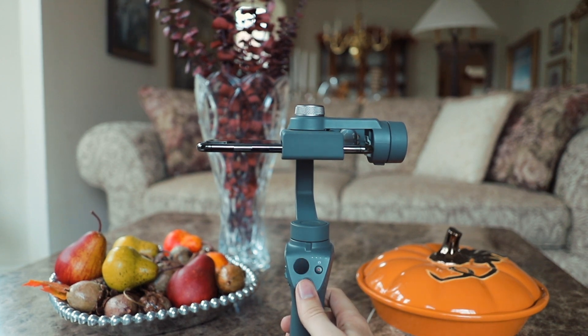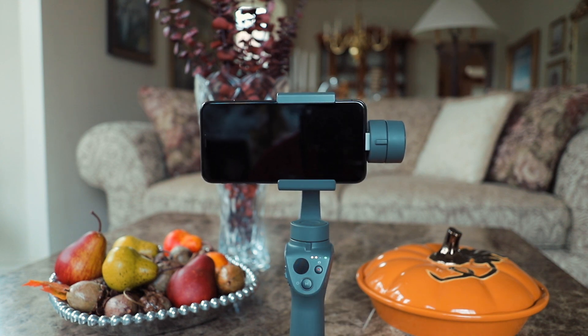Now you're ready to shoot. Don't forget to click on the bell so you know when the next video is out. And until next time, keep creating! I'll see you next time!